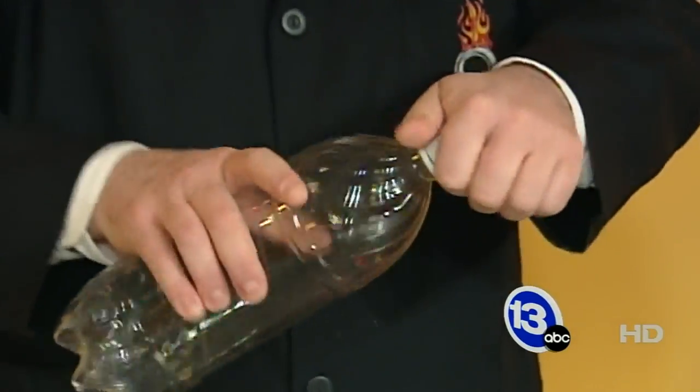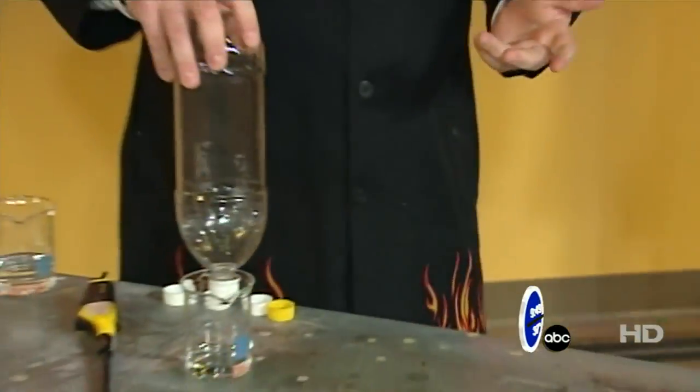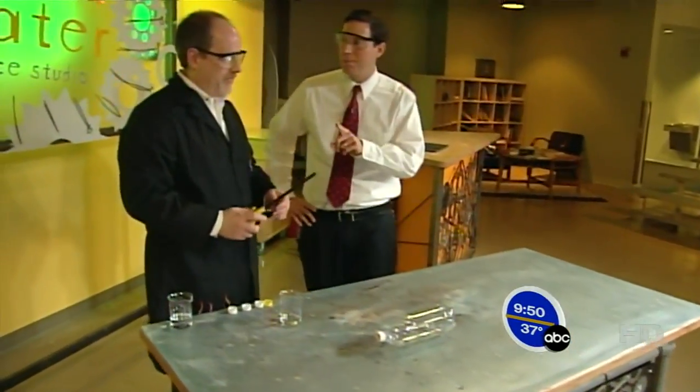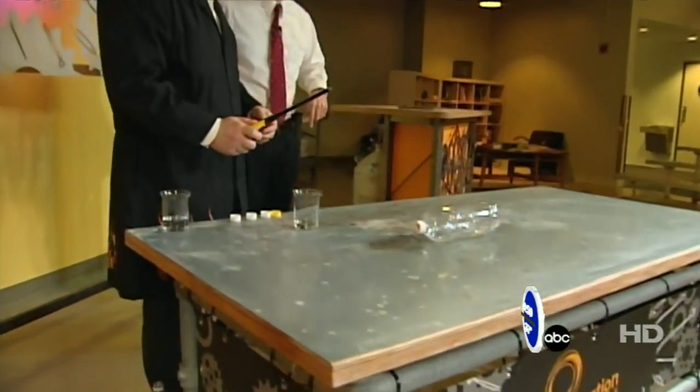So we've got a tiny little hole here, about a quarter inch on the bottle cap. And that should increase the speed of a rocket, in theory. That's why we do experiments — this is my guess. I'm going to back up on this one.